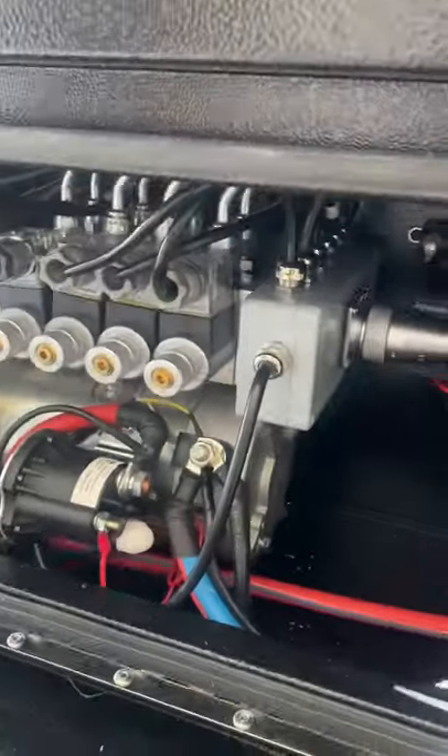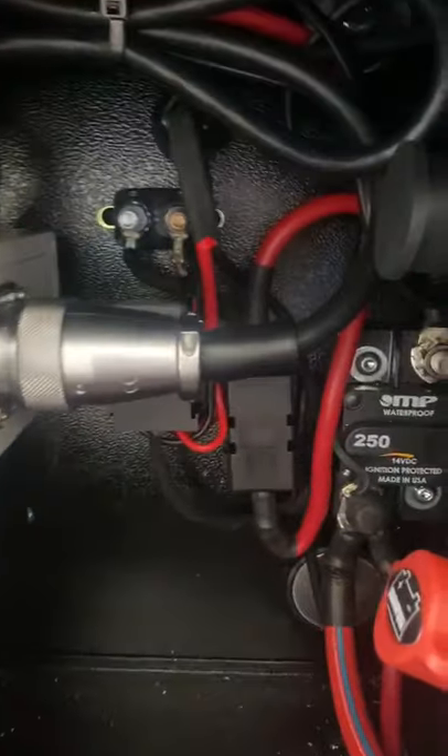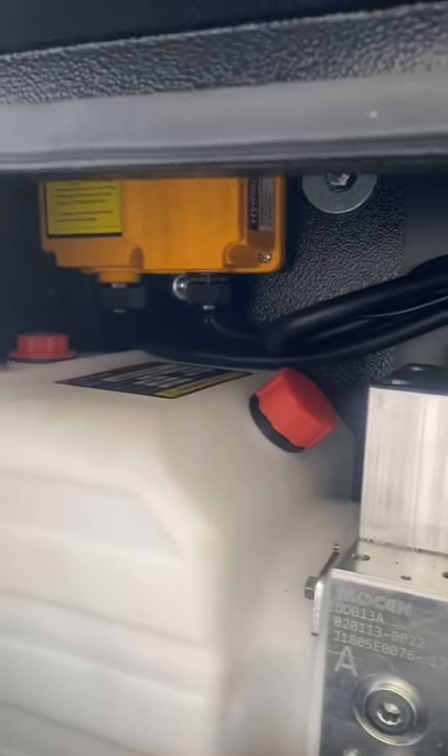Coming back down to the hydraulic power pack. We have all the standard stuff in there. Extra valve bank.